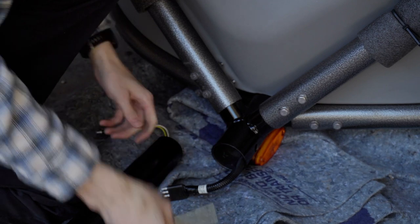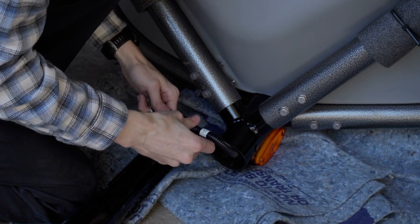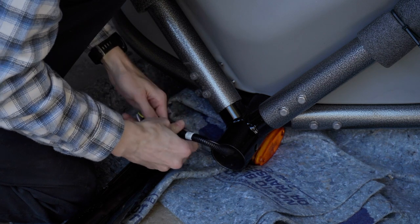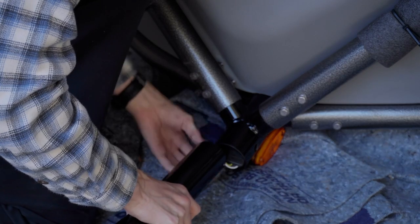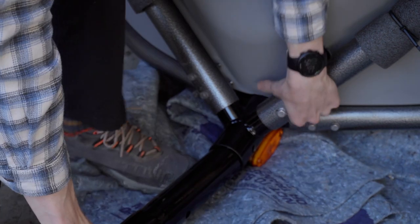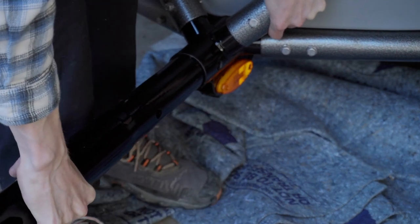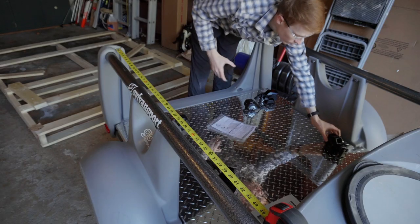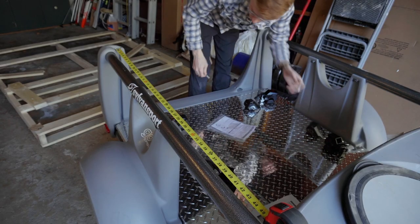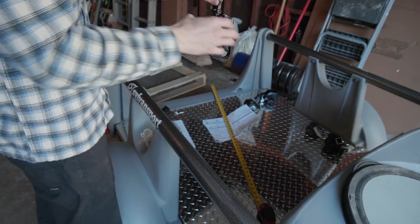One of the cool things about this specific trailer is you can take the tongue off when you're not using it. So sometimes we would be at a campsite and we would end up backpacking for a day or two and we had to put the trailer somewhere. I would put a tire lock on it, and I do have a tile that tracks the actual trailer in case somebody were to somehow get it. But when you take the tongue off, there's nothing for somebody to attach it to their car with.